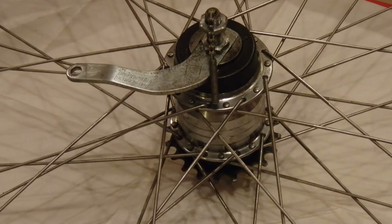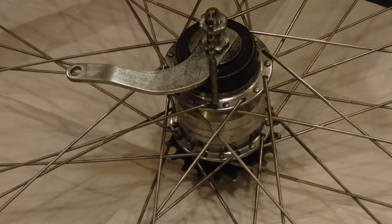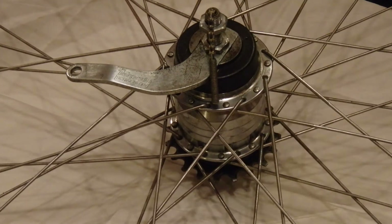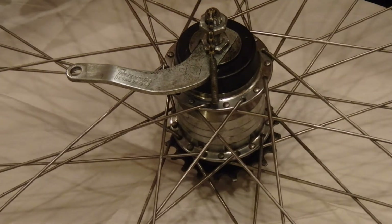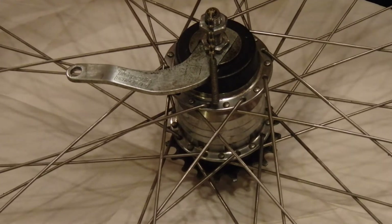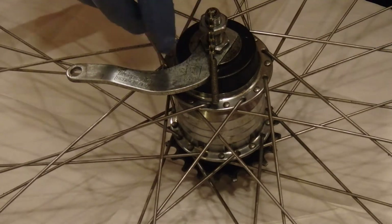This is a Sachs 5-speed hub gear, made in Germany, probably in the late 1980s. There was another component on the bike that said West Germany on it. Sachs was bought by SRAM, and I believe this was kept in production for a long time. I wanted to show you how to take it apart, and hopefully you won't have the trouble that I had when putting it back together.